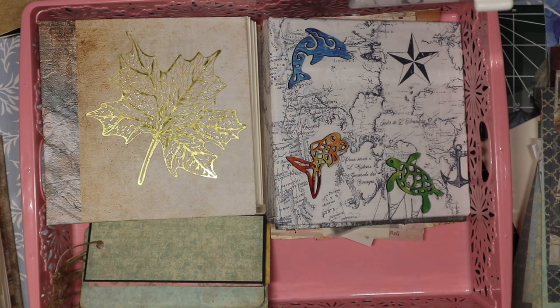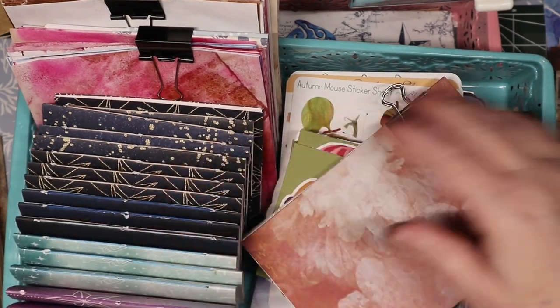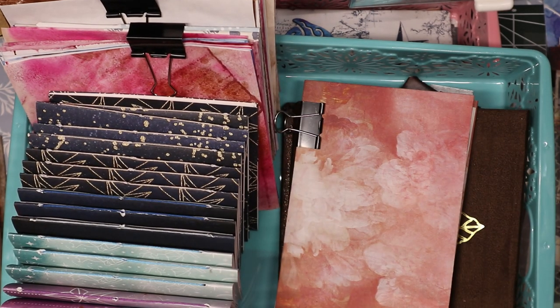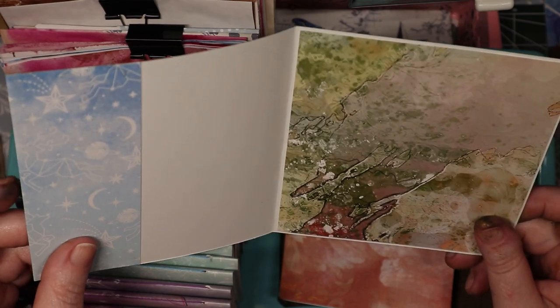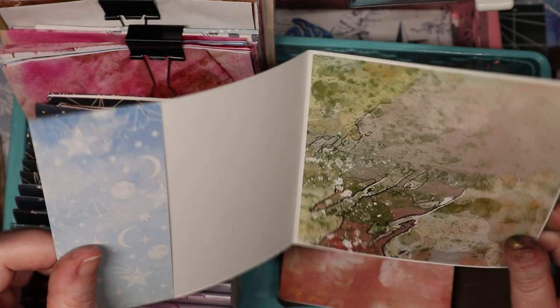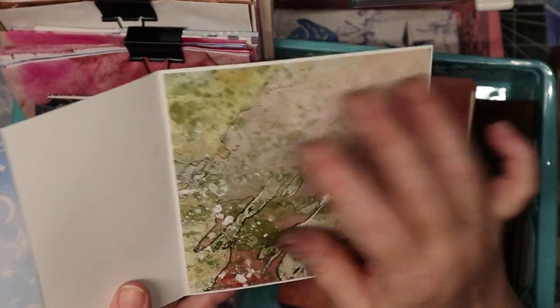I got full-on berserk with all of this stuff. These are the covers that I made — oh, I missed one! Here it is. This is what they start as — this is a piece of 12x12 decorative cardstock, one-sided, because that's what the pad was that I bought for Christmas last year.